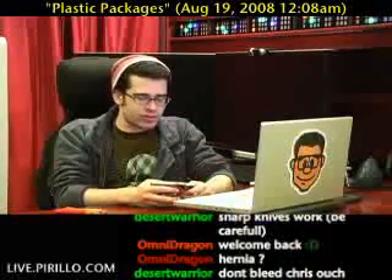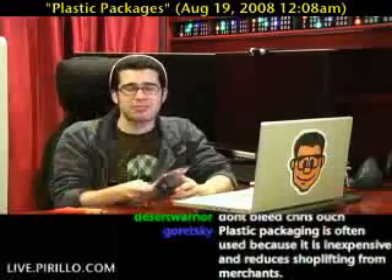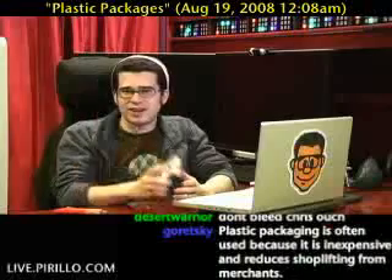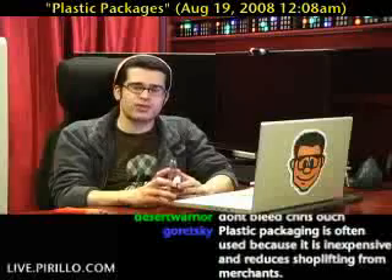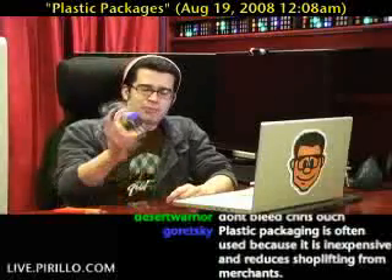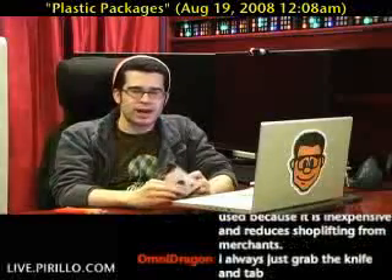You've probably been in this situation before, trying to open up a plastic package to get the goody inside. The problem is you've probably sliced yourself on a plastic package before. I've done that several times, and each time I do, I get more and more upset with the growing trend of manufacturers wrapping their product inside one of these plastic dilly bops.